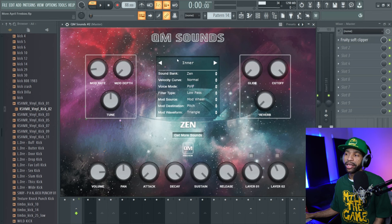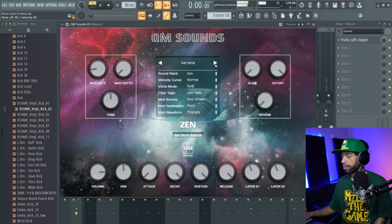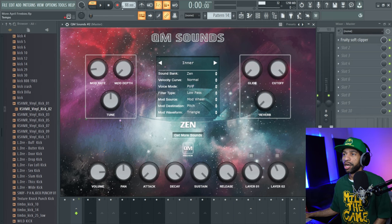The fourth free plugin today is a new sample library from QM Sounds called Zen. It features a singing Tibetan bowl. No different from other ambient music sounds — it's targeted for relaxation music, lo-fi, or whatever, but you can use it for anything. It's essentially the singing bell sampled differently across presets. I'm going to go to the first preset, push play, and show you some things you can do to get a different sound with this one.